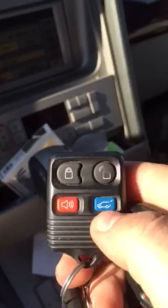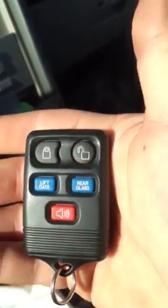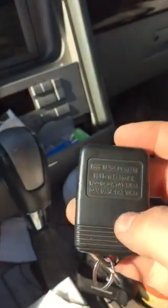I'll press that one more time and it closes the liftgate. The old remote did not have the liftgate option — it only had the rear glass — so that's the reason I got one of these new remotes. And that's about it — like, share, comment, thanks.